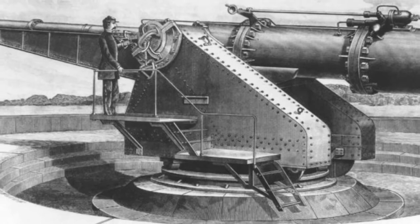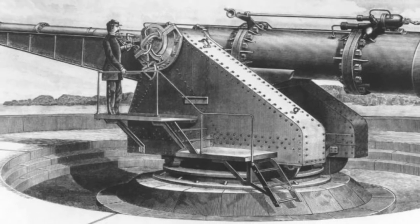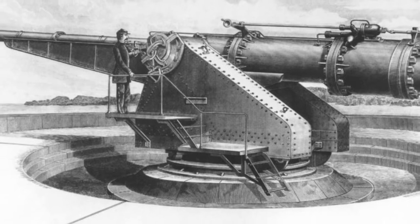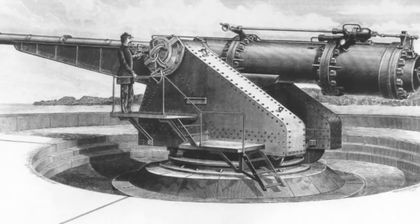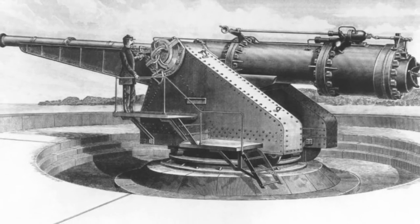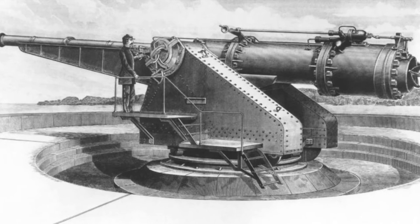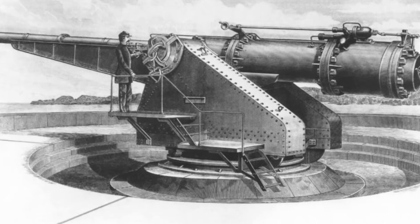Most of the artillery in the 19th century had a problem, which was that they used gunpowder for firing, usually black powder and other explosives, resulting in not only a flash but also a large amount of smoke when fired, causing the entire battlefield to be shrouded in smoke during intense combat.